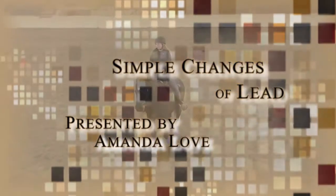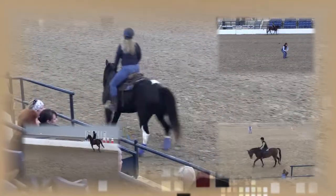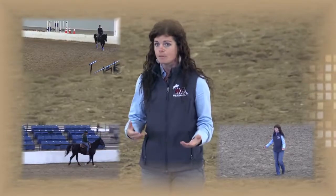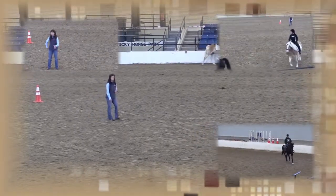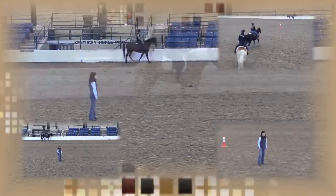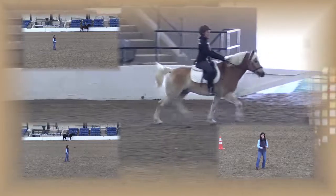We're going to try to speak the universal language of horses and help them know what's going to be expected of them. The simple change of lead is often kind of an oxymoron - we forget that it's meant to be simple, meant to be an easy situation for our horse and rider. But often times it gets complicated, we get frustrated, riders start to get really pushy, and our horse starts to feel threatened in a lot of ways.